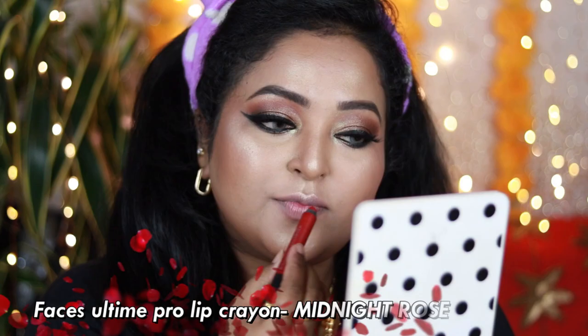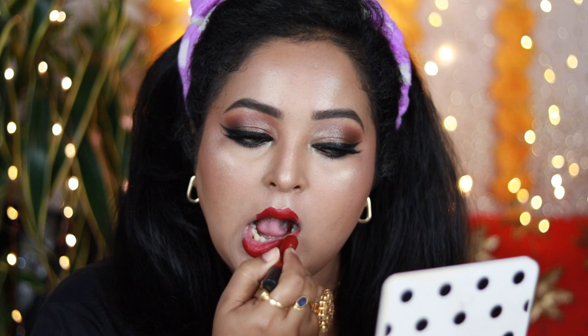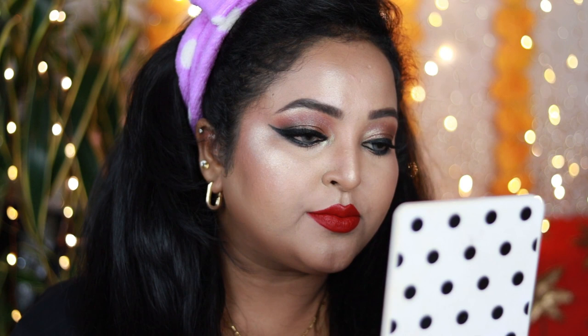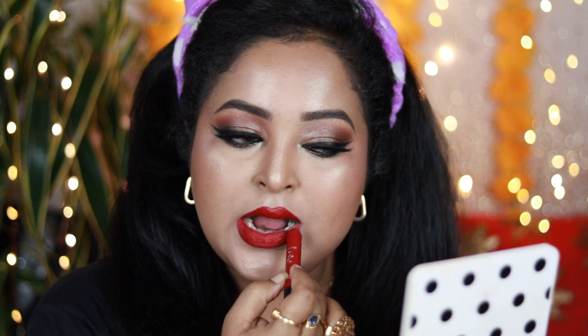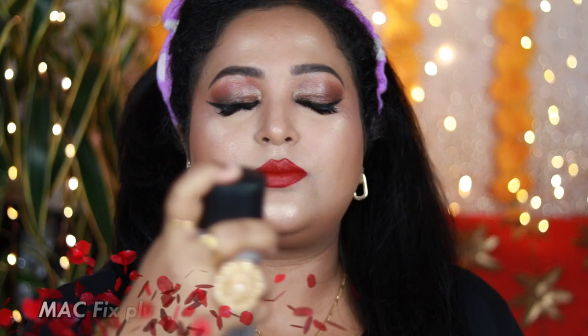For the lipstick, I'm using one of my favorite lip colors — it's the Faces All Day Pro lip crayon in the shade Midnight Rose. If you're searching for the perfect red that's not super vibrant but looks gorgeous on all Indian skin tones and pairs well with traditional outfits, this shade is for you. It's a deep red with hints of burgundy, a rich warm brown undertone with a little wine. On darker skin tones it'll look more like a deep red towards maroon — stunning pigmentation.